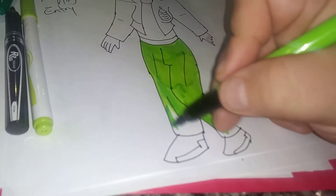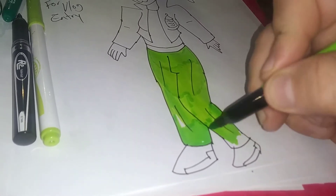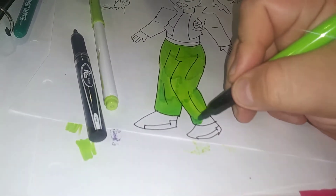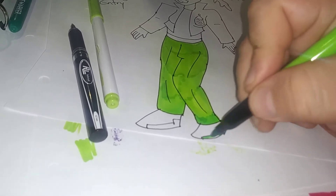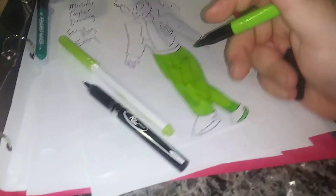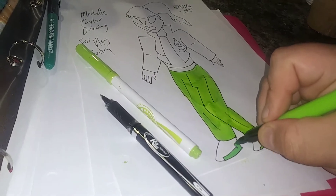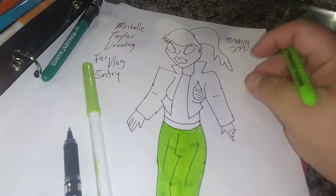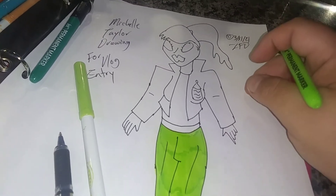Sorry about all the side noise by the way. Let's see here — getting to the feet, the sneakers. Like I said, this is just a quick sneak peek at the new character. I'll be introducing Michelle Taylor real soon. Thanks for watching, and for more check out Mascara Fighters on social media and mascarafighters.com.